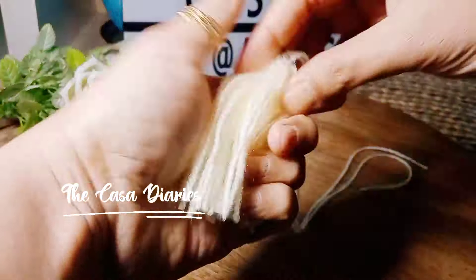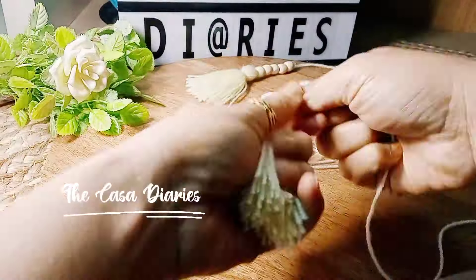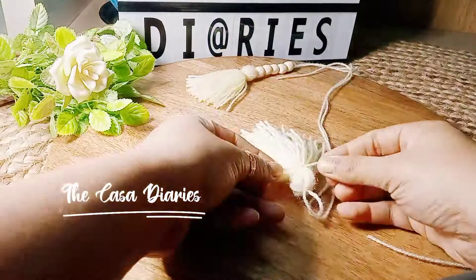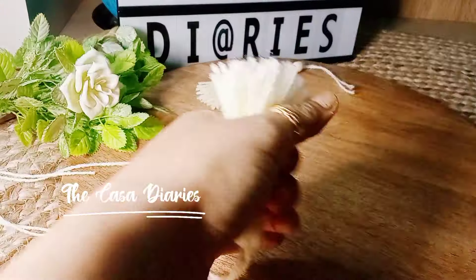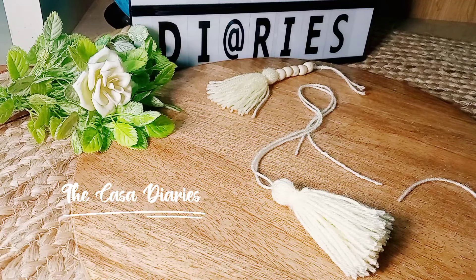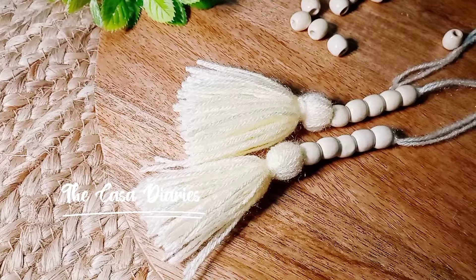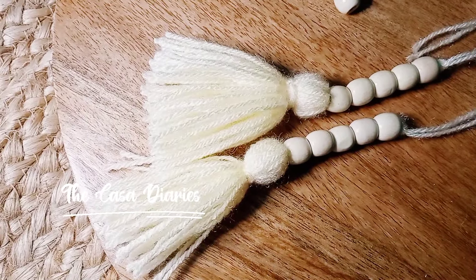Cut it from the other end like this. Our tassel is now ready. Next is to add the beads — you can also use a needle if needed, but in my case the bead opening was large enough that I didn't need one. Tassels are ready now, so making a tassel is very easy.